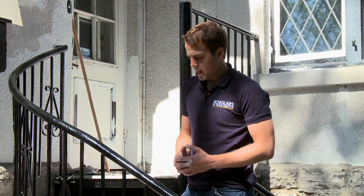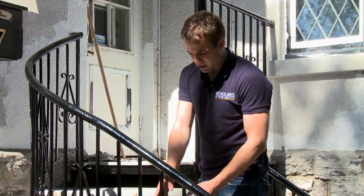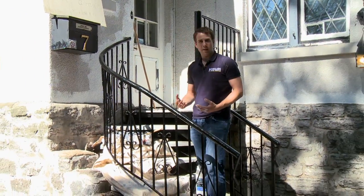Let's go over some of the techniques for mini rolling and why we'd be using mini rolling. For a surface like this, if we big roll it, you're going to get a lot of splatter coming off in between these rails on the other side, and it's going to make a big mess.